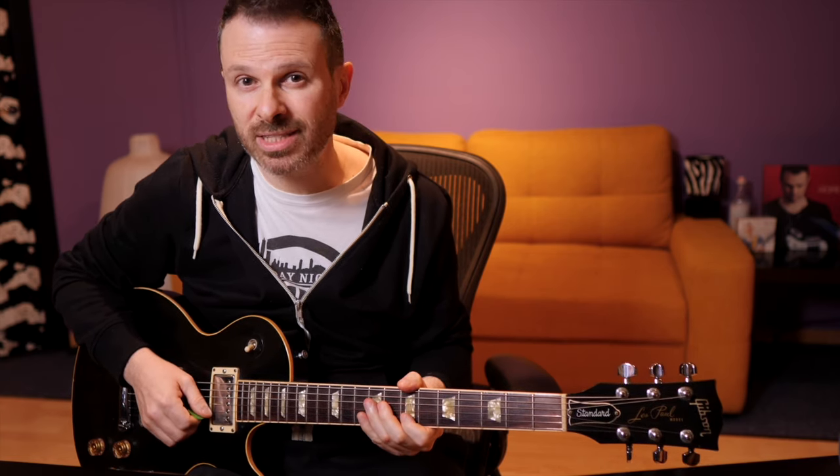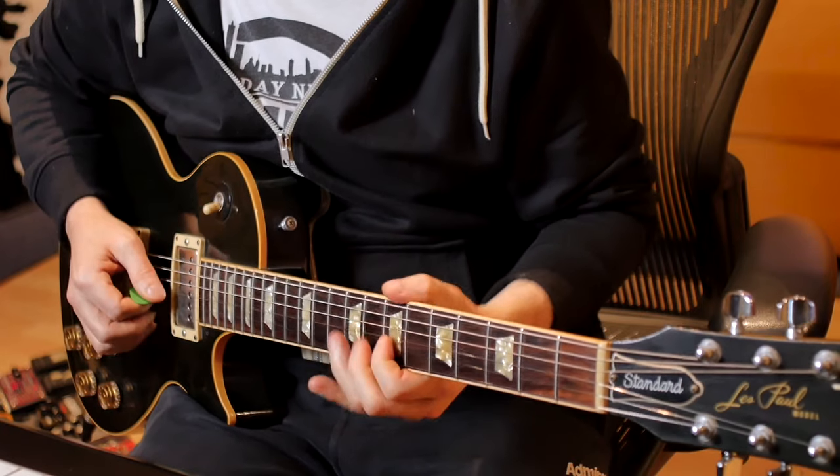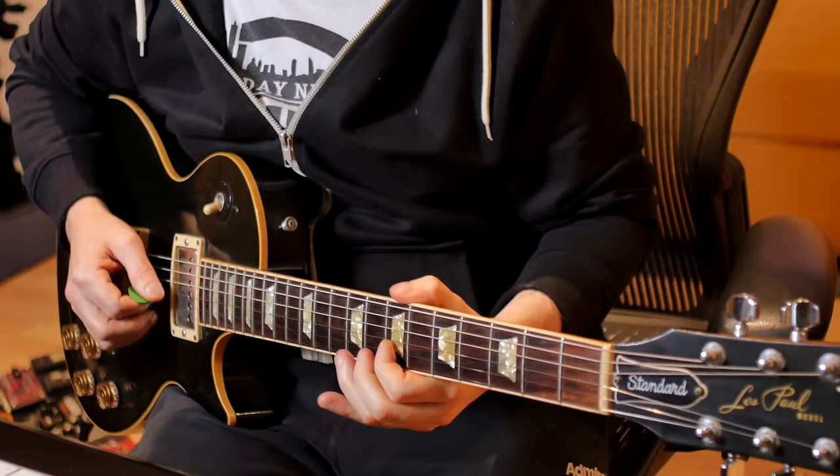Then we do 3 times the bend from F-sharp to G, release, pick, pull off, and then we do the lick on the F-sharp chord, which comes next.